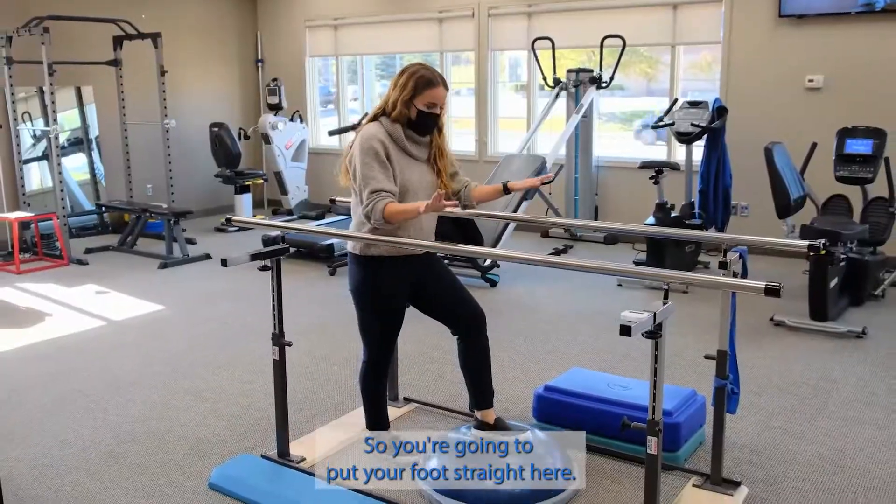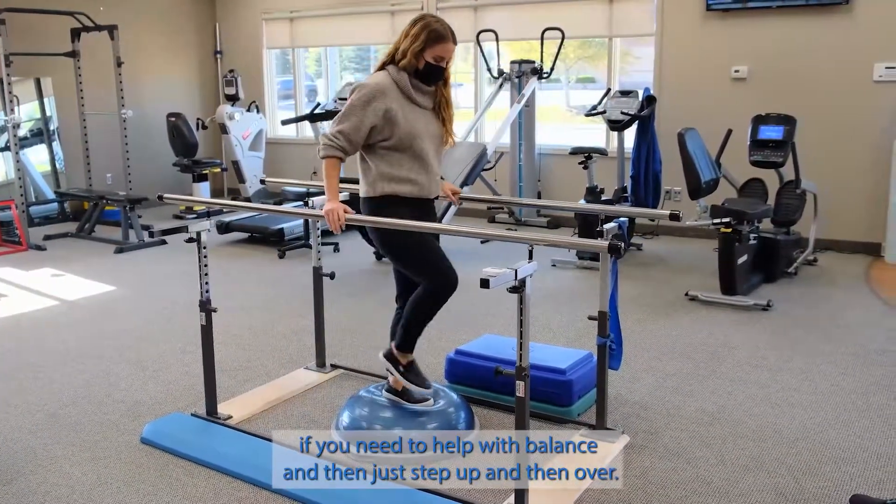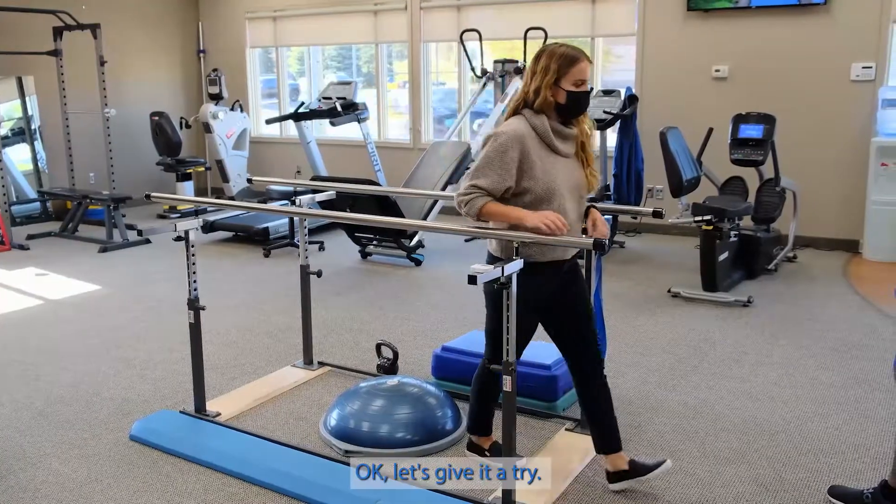So you're going to put your foot straight here. You can use these if you need to help with balance, and then just step up and then over. Okay, let's give it a try.